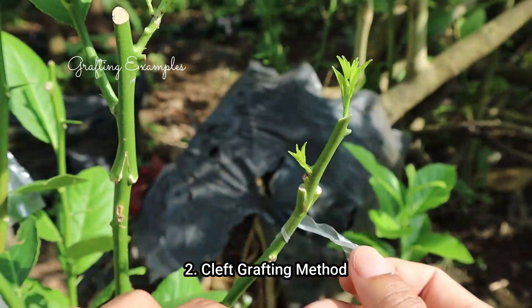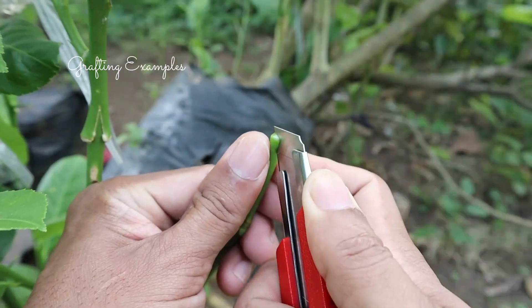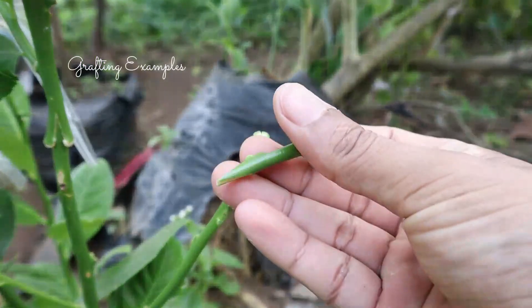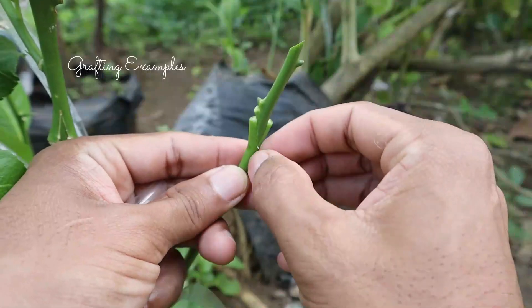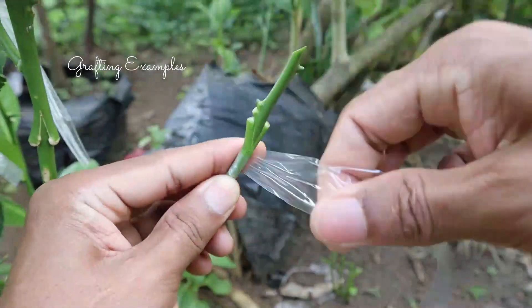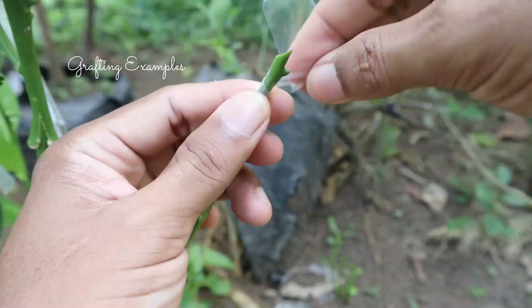Cleft grafting involves splitting the lower stem of the host plant and inserting the scion. This method is widely used — it's like creating a plant fusion, combining the best of both worlds. Cleft grafting is commonly used for propagating fruit trees, ornamental plants, and woody shrubs. It allows us to combine desirable traits from different varieties or species.